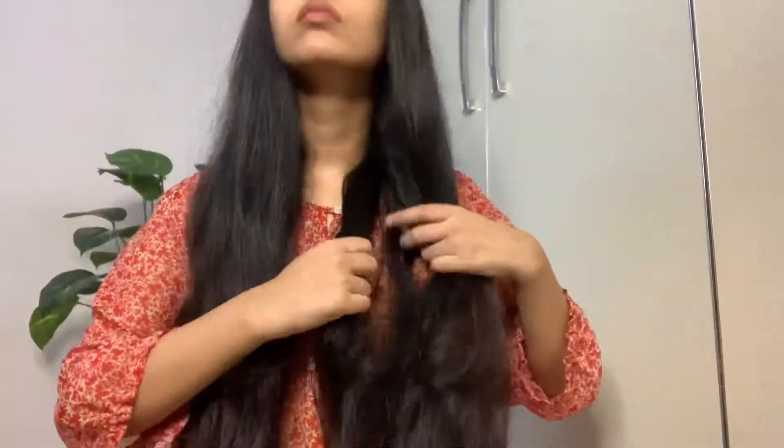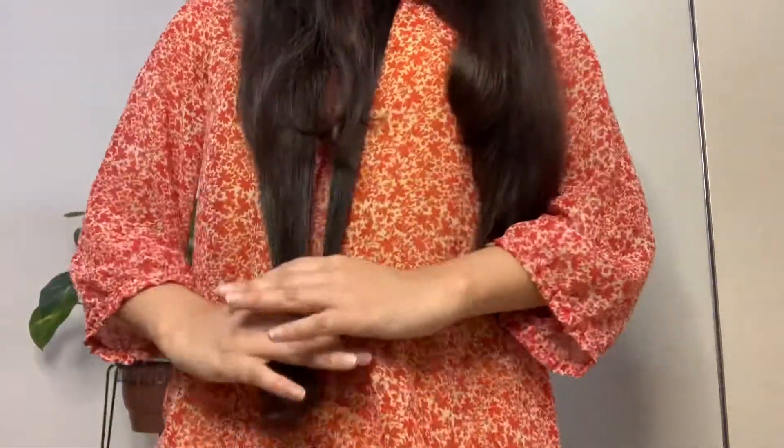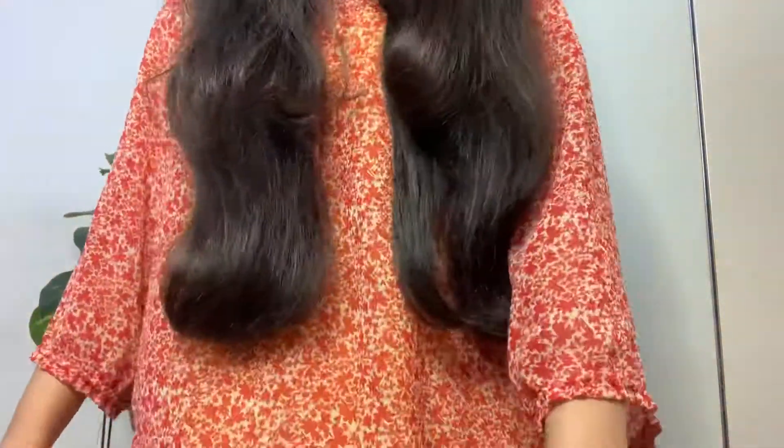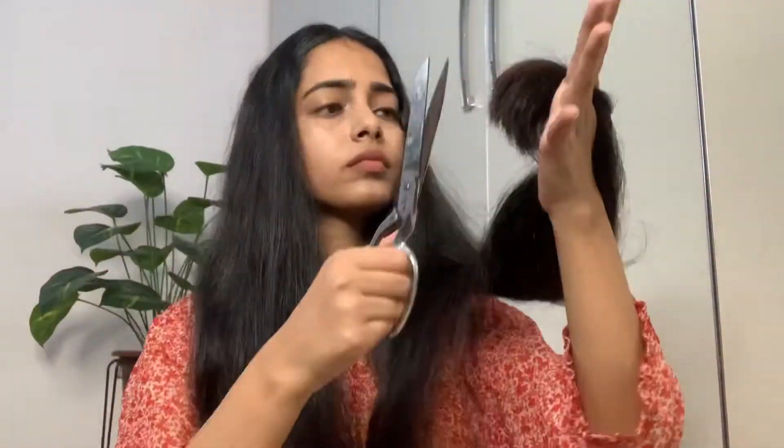The first step is to cut your hair and trim the extra hair that has been damaged. You can skip this step if you want. Then take one section of hair where you want the cut, merge it to the other side, and cut there so we get a guide for how much length to keep. The length of both sides will be the same.